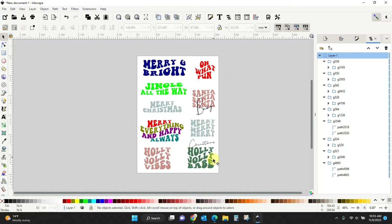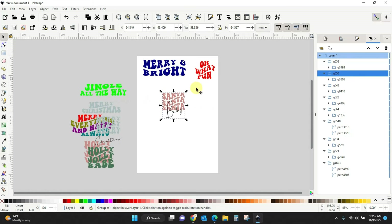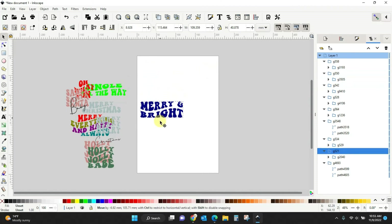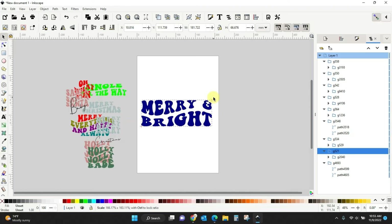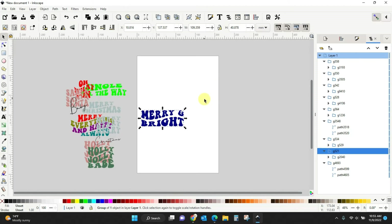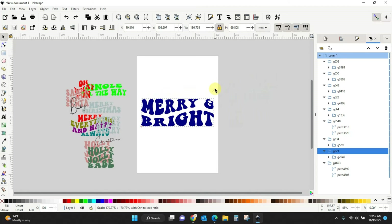Now do you see this white page? I have mine set up to be an 8 by 11 standard sheet of paper. If I only want to save this first 'Merry and Bright,' I need to move all the rest off my page. They're all grouped together so I can just click and drag them all off. Then I take this 'Merry and Bright' and make it as large as I can to fit the page. It's important to click this lock — without it the image gets all crazy scaled. With the lock clicked, you can scale it as big or small as you want and it will keep its proportions.